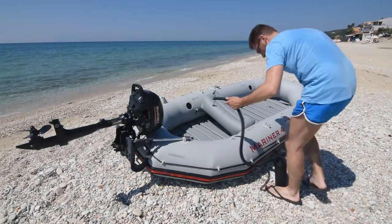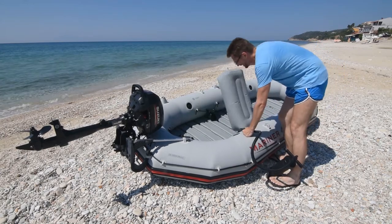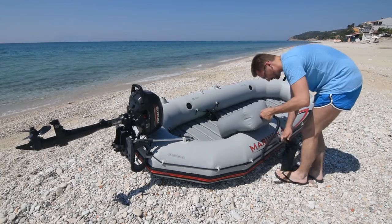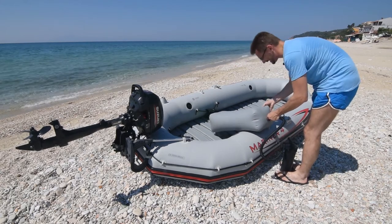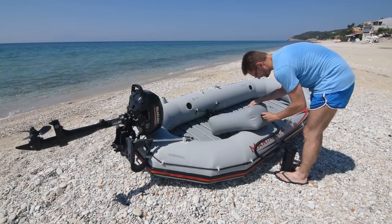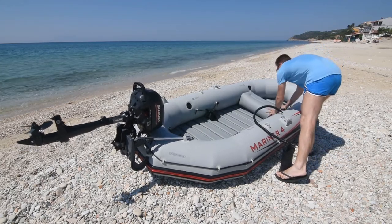Pumpa ima dva nastavka. Jedan od nastavaka je deblji i koristimo ga za naduvavanje jastuka. Čovek uglavnom može sam i da naduva i da izduva čamac – komplikovanije i teže nego kad imate pomoć, ali nije nemoguće. Ovo ćemo staviti ovde.